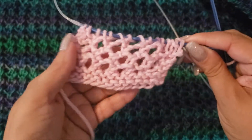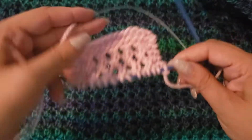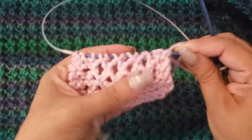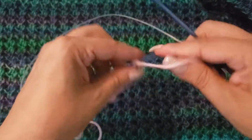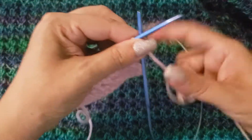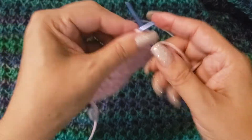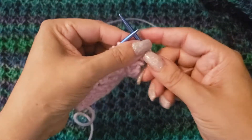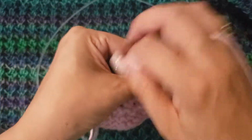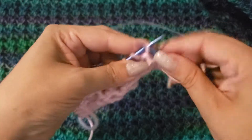The reverse side looks just as good as the knit side, so you have something reversible if you like. This is the final row, row four: knit the first two, bring into the purl position, and purl across to the last two.